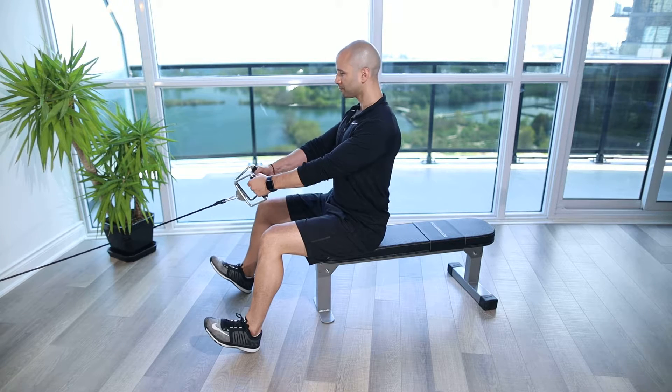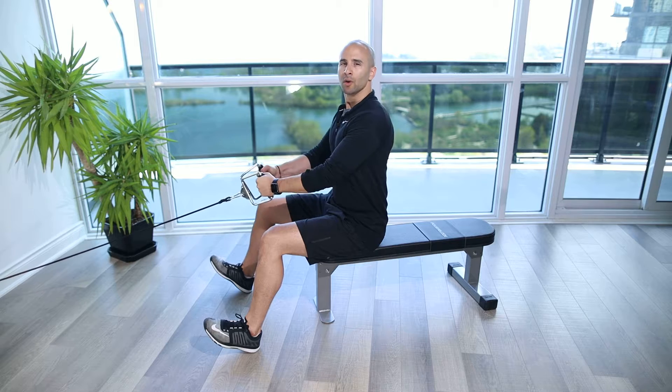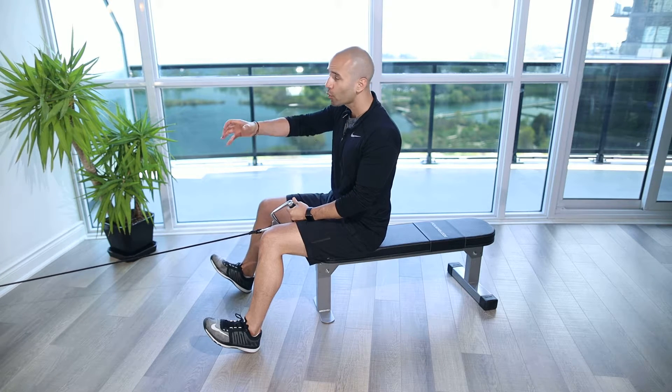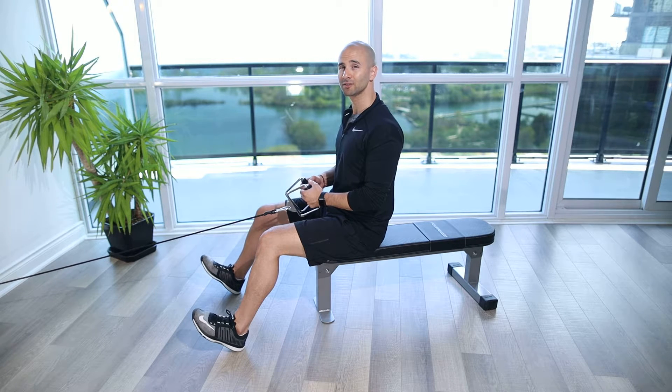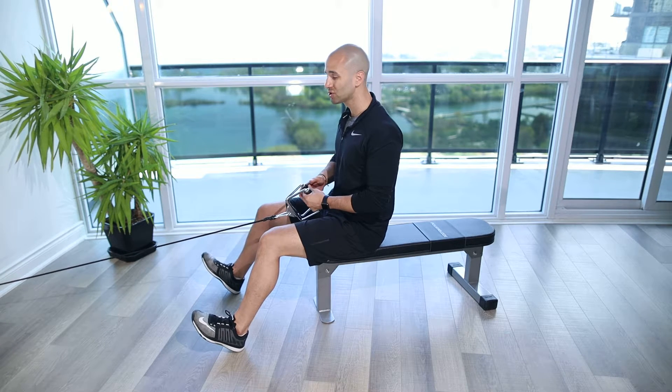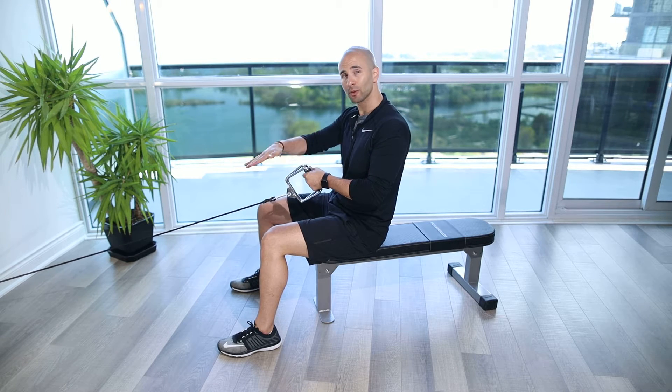Seated Cable Row Hold. For this exercise, you're going to be using a cable column or the Seated Cable Row machine or device where you've got the bench set up and everything lined up with the foot holders so that you're nice and stable and you're not going to slide forward. And if you don't have the machine, you can just sit down on the ground, use a bench or a box to put your feet up on, or have your feet flat on the ground to resist yourself from sliding forward. The cable is going to be about chest height or a little bit lower.